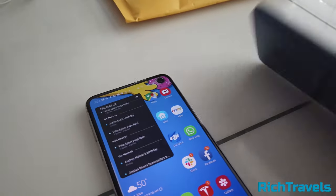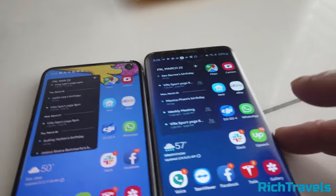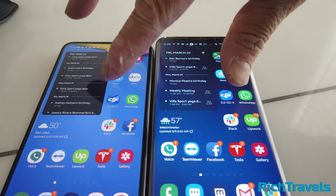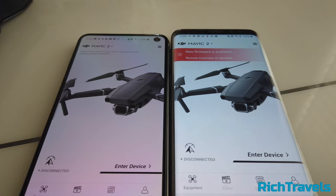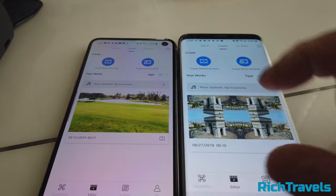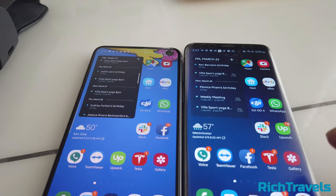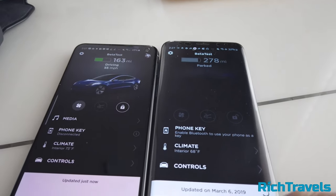Now let's look at app speed and compare the cameras for both phones. I'm going to load an app on both at the same time — the DJI Go app is one of the slowest loading apps, so let's see if we can load them together. Let's also try the Tesla app. They're about the same speed.